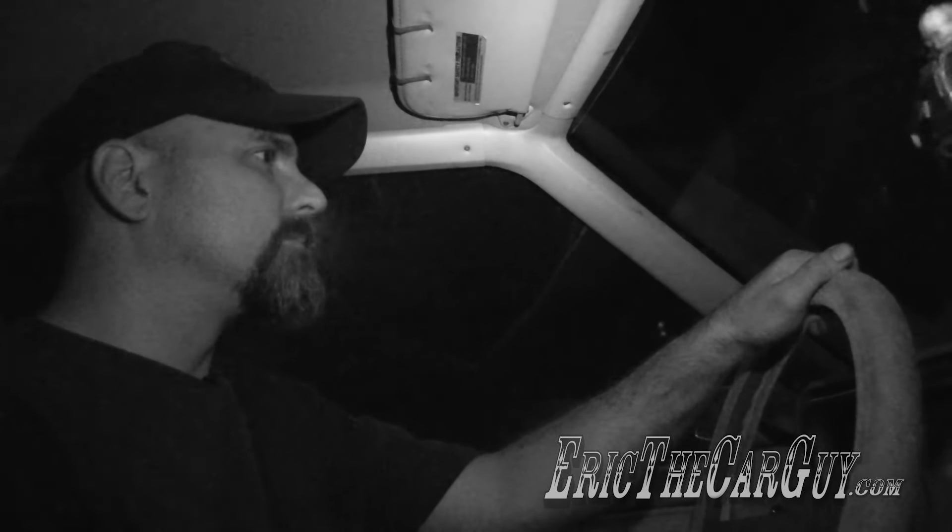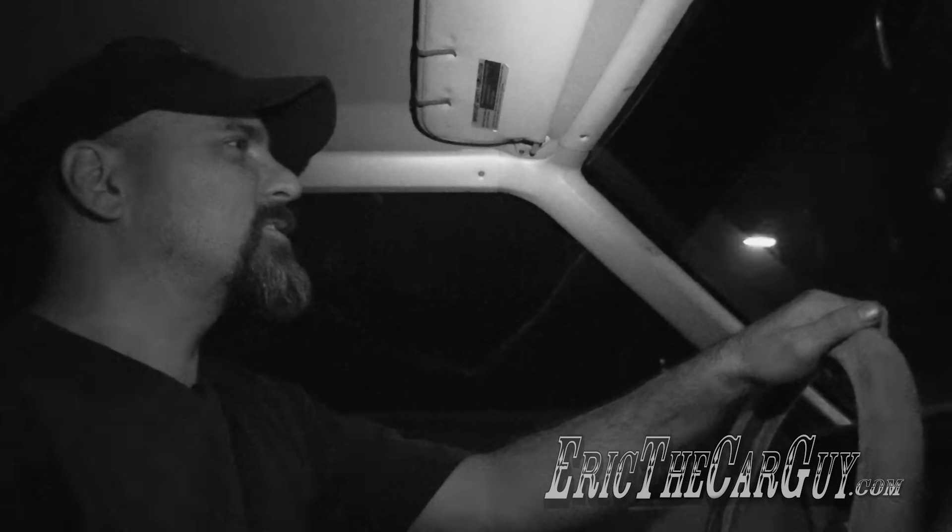Here we go. 3.55s, old drivetrain, see what it's like. It doesn't feel like it gets up and moves any quicker. It actually sounds pretty good. I want to try these brakes before I get going too fast. Pretty good. Give it all she's got, Captain.